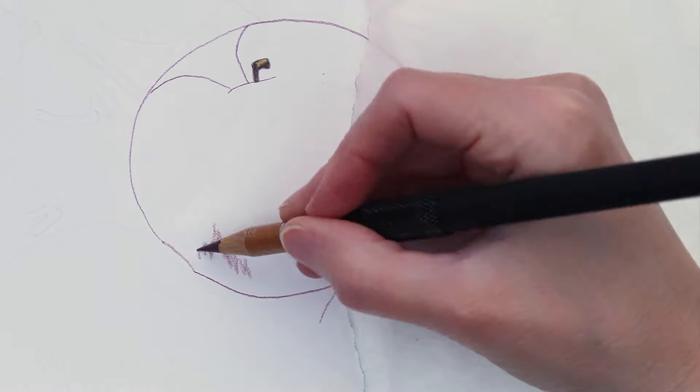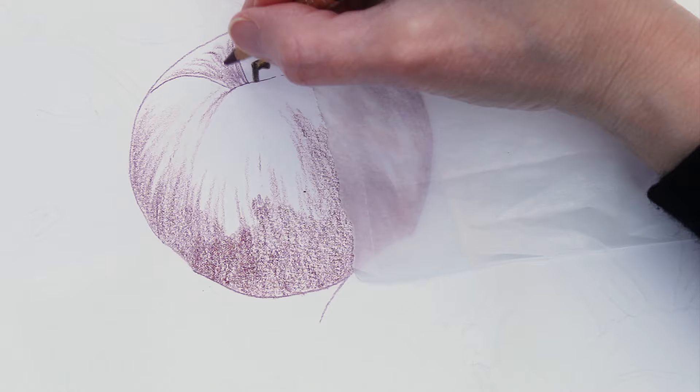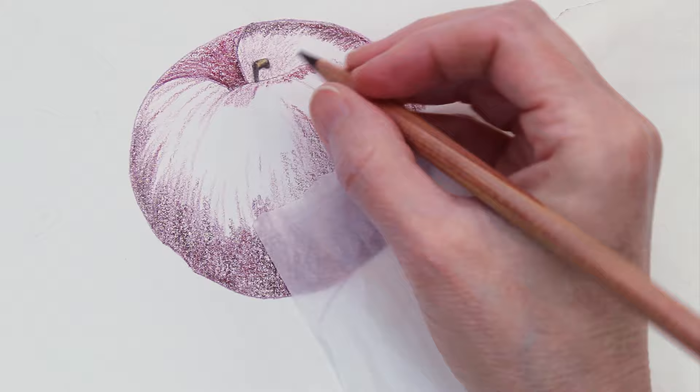Hi everyone! Today I'm going to be demonstrating this drawing of a still life of some apples in a basket. I am drawing this with colored pencils and blending with Gamsol odorless mineral spirits, which is a solvent. I'm using several different brands of colored pencils including Prismacolor, Polychromos, Caran d'Ache Luminance, Derwent Lightfast, and Derwent Drawing Pencils.